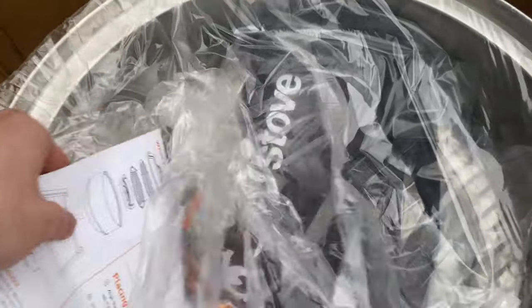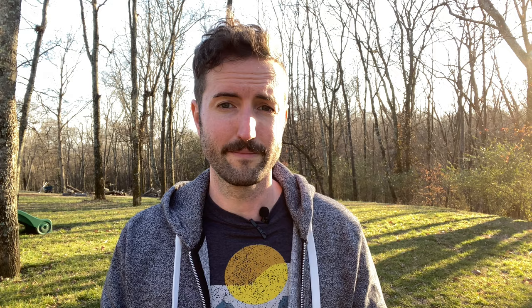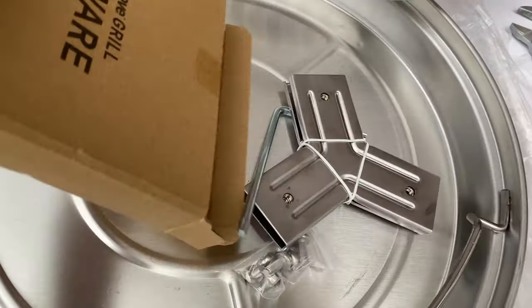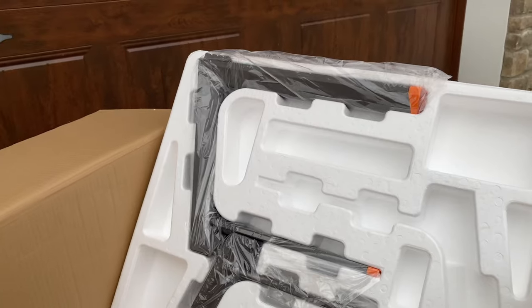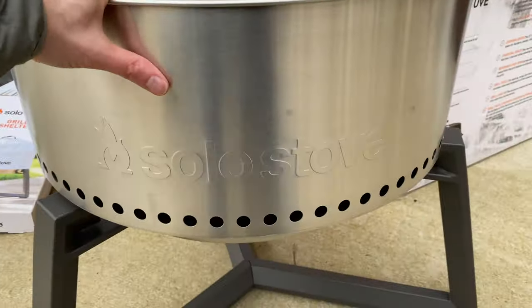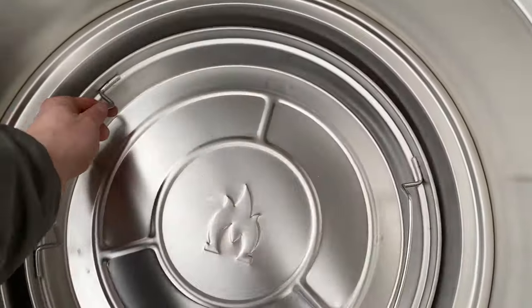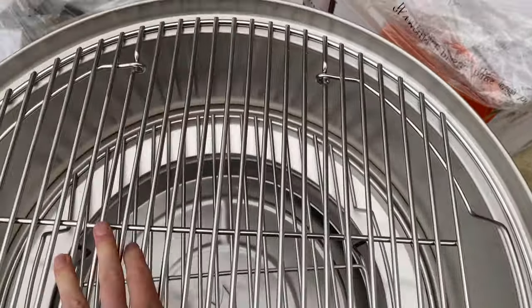When it comes to putting it together, thankfully the process is really simple. Unlike some grills where you have to assemble every little part and screw on the handles, with the Solo Stove Grill everything comes mostly assembled — you just take it out of the packaging and screw things together. The one exception is the stand, which comes in a few different pieces where you slide parts together and use the included screws and allen wrench. All in all it's a super easy process — you'll probably have the grill ready to go in about 10 minutes.